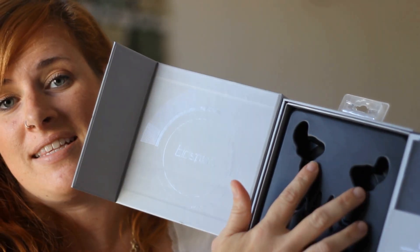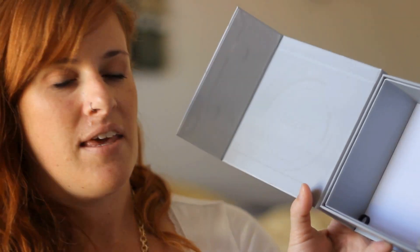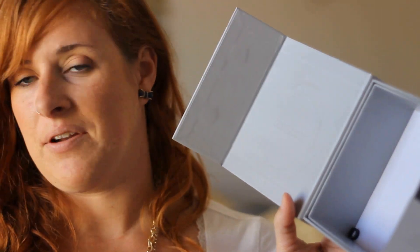And when you open it, you'll find them inside and then you can slide this open and the rest of the equipment will be down in here. I took them out already and put them in my handy dandy case.